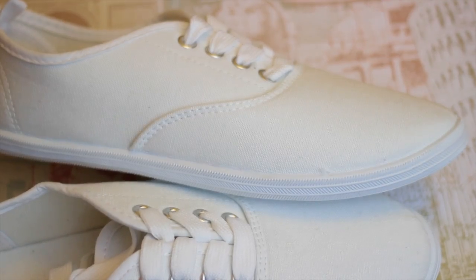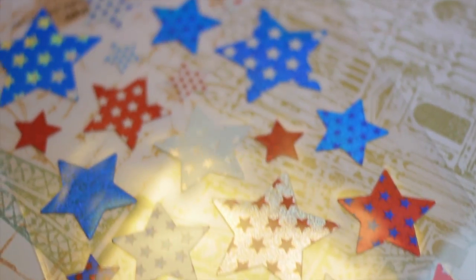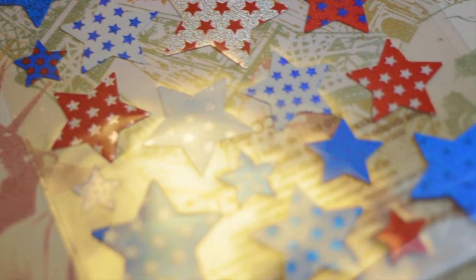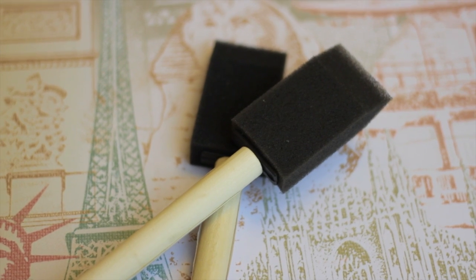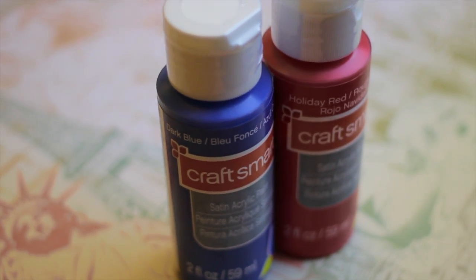First things first, you're going to need some plain white sneakers. I actually got these from Michaels and they're really inexpensive — you can find them at Walmart or Target or wherever you like. You're also going to need some star stickers. I prefer to use these stickers rather than cut out little stars out of tape, but you're more than welcome to do that. You're also going to need some paint brushes — I would suggest using smaller ones for the edges — and lastly you're going to need some red and blue paint of course.